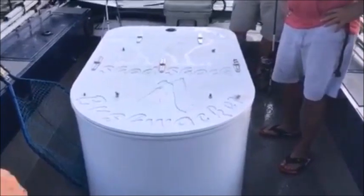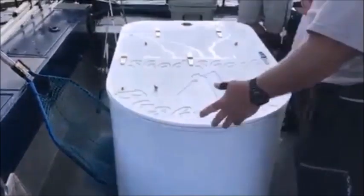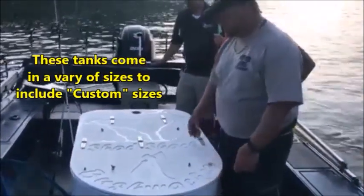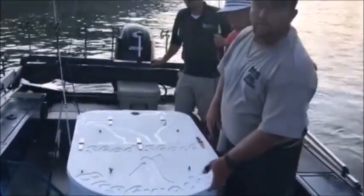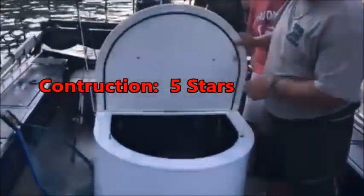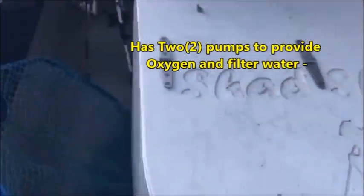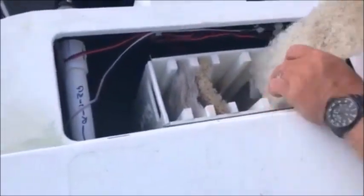This is a 100-gallon bait tank — the Shad Shack — out of Denver, Gastonia, North Carolina. It's got a drain system that pumps all the waste into the bottom, back here into the floor. It's got two pumps in it.